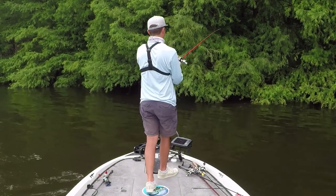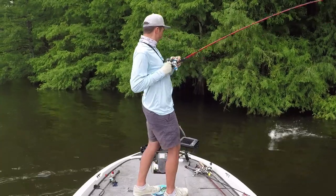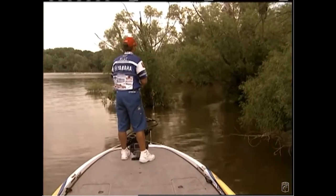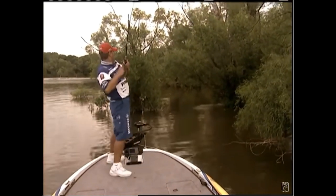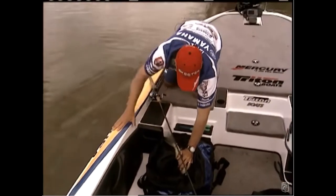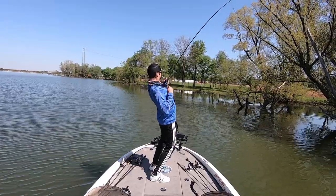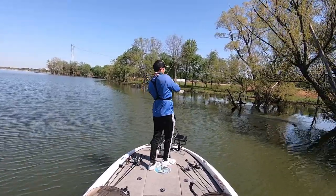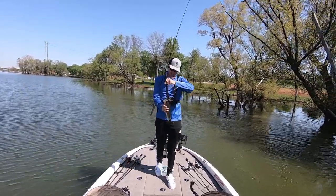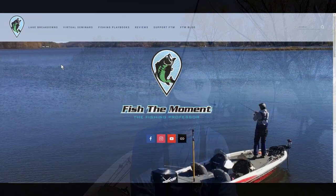The last location I like to throw a frog is around overhanging trees and bushes. It's very hard to get baits like a spinnerbait or crankbait up underneath these trees, and a lot of bass like to spend time under them. You don't want a bottom bait here, which makes the frog perfect — it's weedless, you can skip it underneath these bushes, and then walk it in place side to side. That bait stays in the strike zone much longer than other baits, making it my number one choice around overhanging trees and shaded limbs.